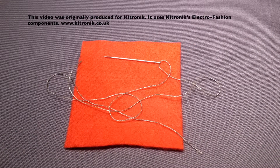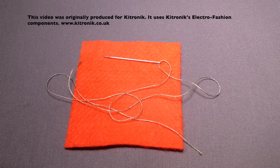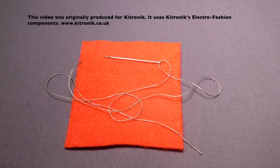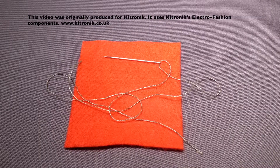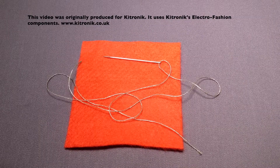First of all you need to think about how much thread you're going to put into your needle. Conductive thread is very silky and does tend to get knotted quite easily, so working with up to about 50 centimeters or so of thread is about the best length. It becomes much more difficult to work with if you have thread that's any longer.